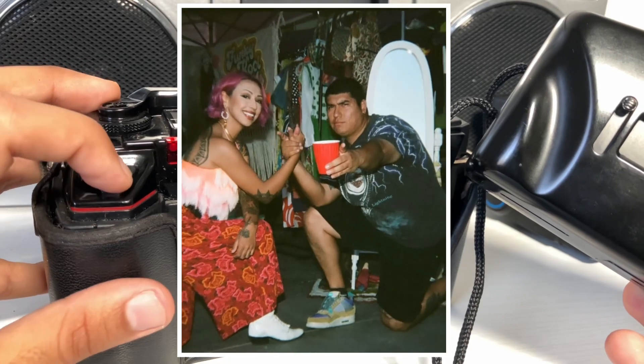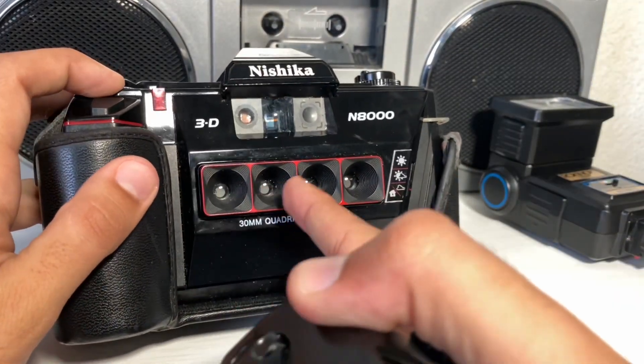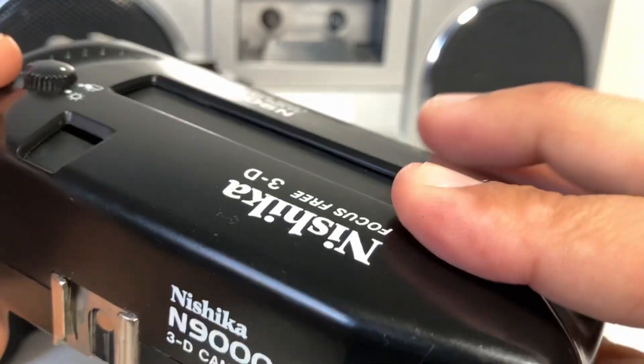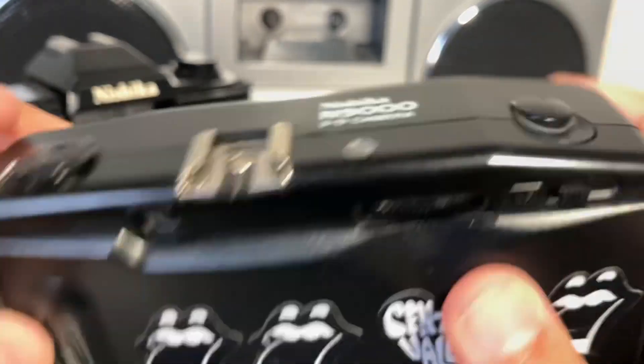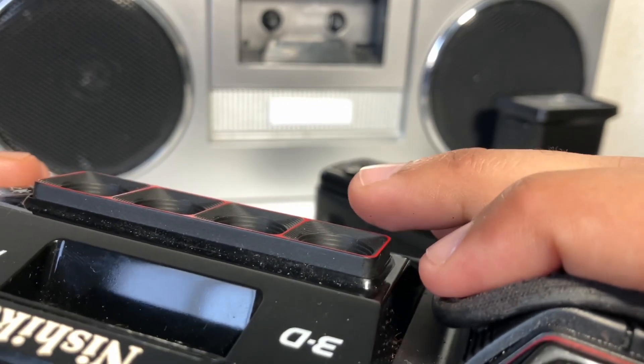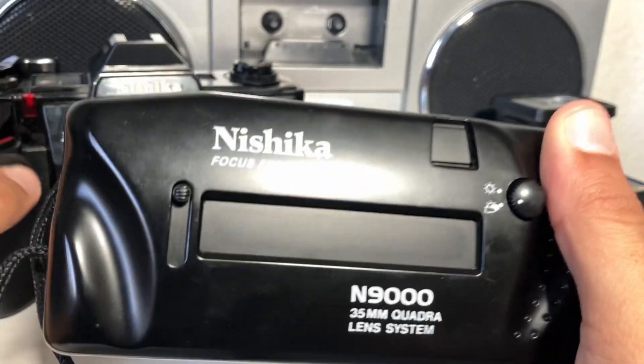The first difference between the two cameras is that the Nishika N8000 has exposed lenses, while the Nishika N9000 has a lens cover. Exposed lenses aren't that big of a deal, but the lens cover does have its functions. If the lens cover is up, it's not supposed to trigger the shutter — a nice safety feature that'll stop you from accidentally pushing the shutter down. I've definitely taken some accidental exposures using my Nishika N8000.